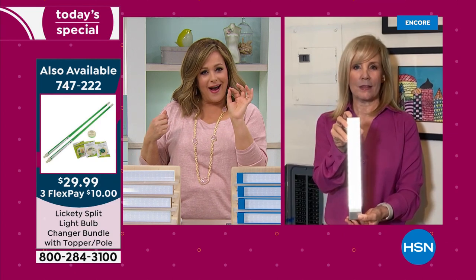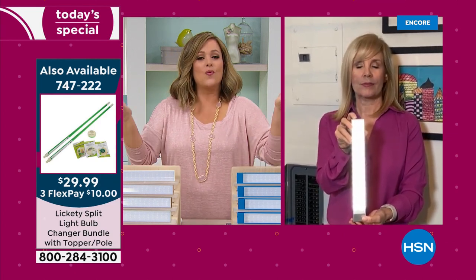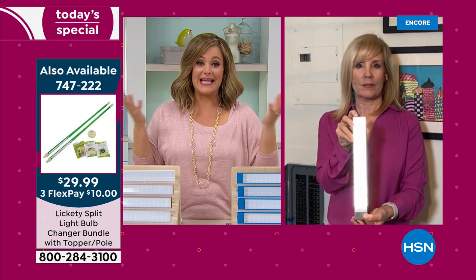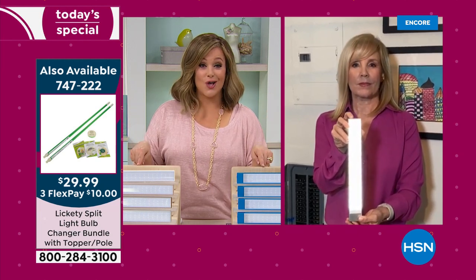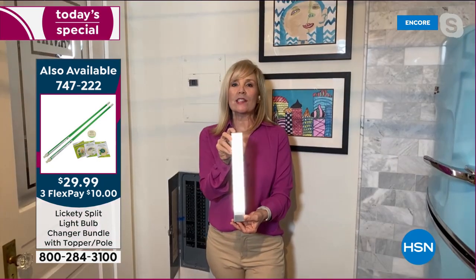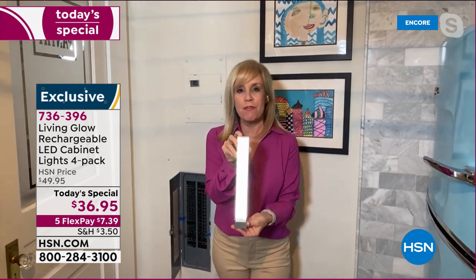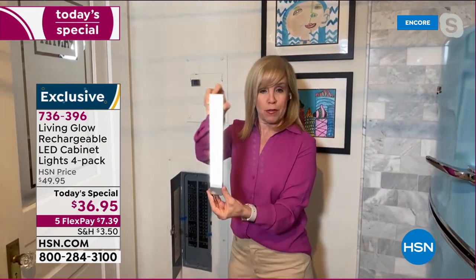Lighting is the secret trick interior decorators use to bring warmth and coziness to a space and elevate it. Now you're doing this all by yourself without breaking the bank. It really transforms your space. Each bar is called a 12-inch bar — it's lightweight, and the back is magnetic.